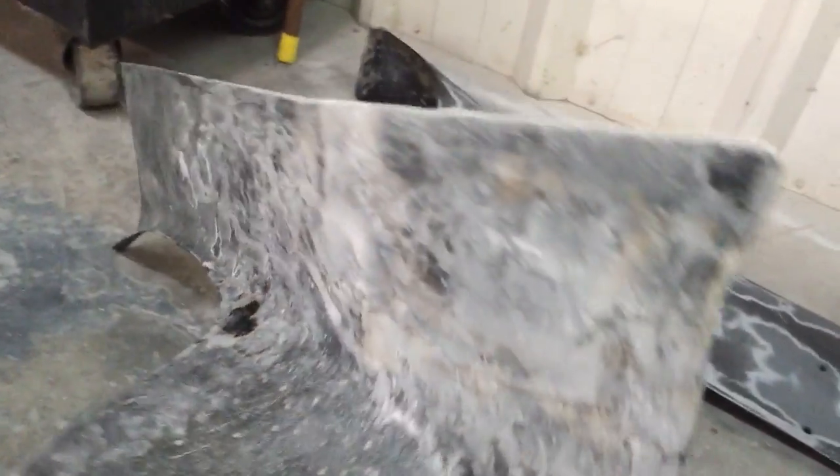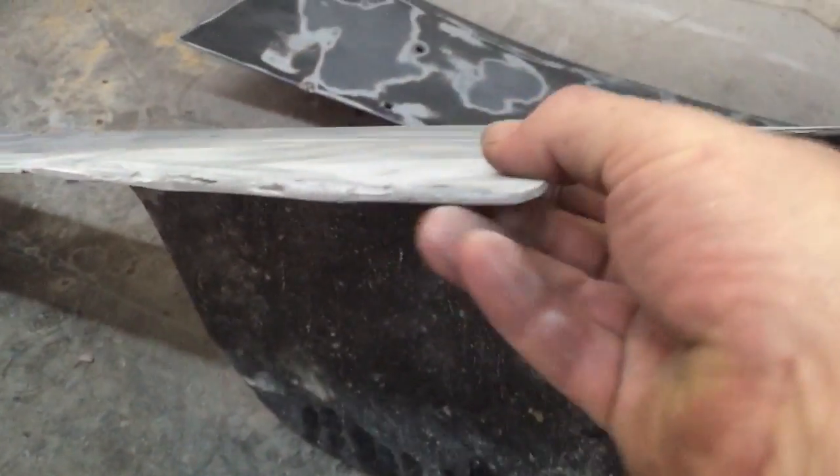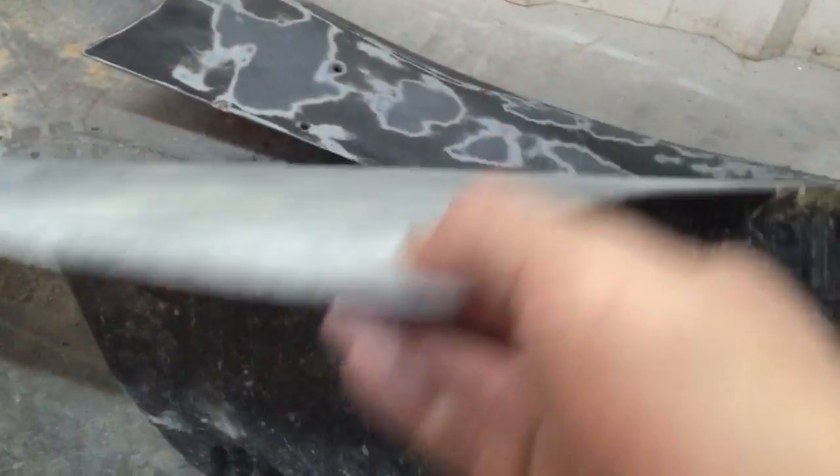Now last year I broke this section off of it once mid-season, glassed it back on. In the last race of the season, did the same thing again. So we've got a double — it's super thick right here compared to back there at the back, but you know, it is what it is.